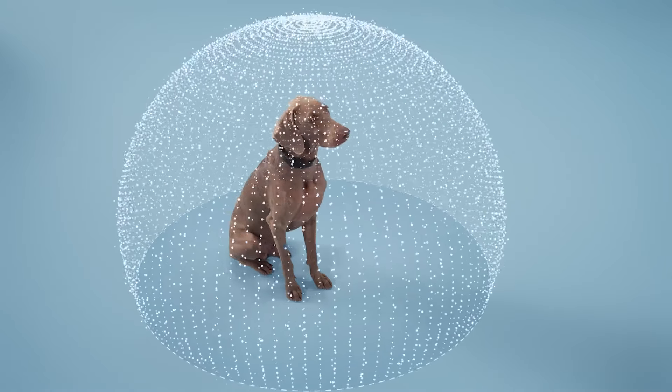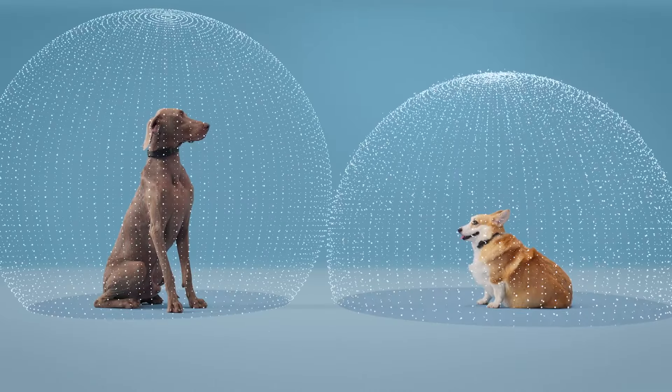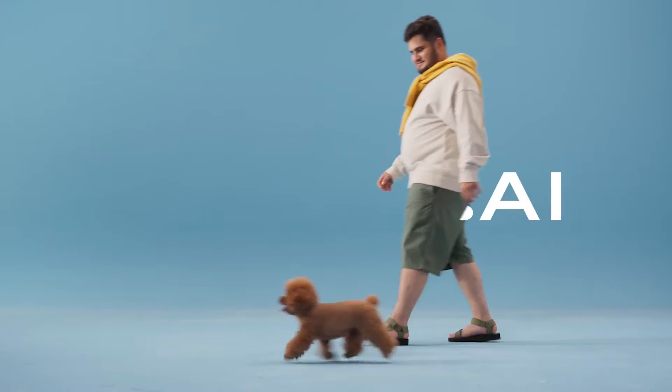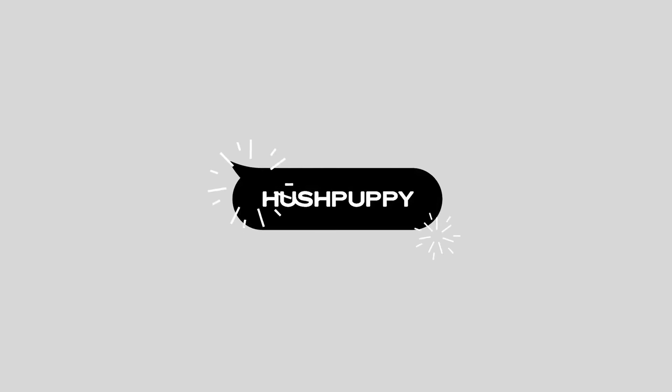What if the barking sound originated from a neighbor's dog? I understand your concern. With Hush Puppy's NFSF technology, its field sound filter can accurately determine the spatial location of sound. It won't be triggered by barking that is more than five feet away. Of course, if you wish to socialize your dog, simply allow it to freely showcase its charm.